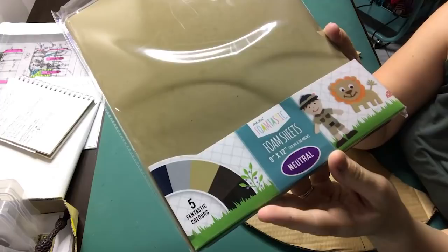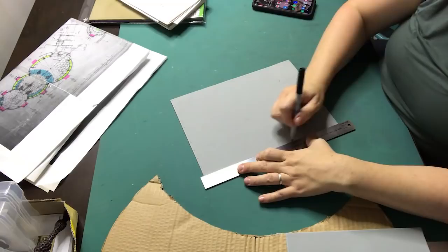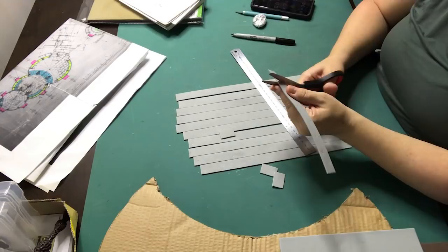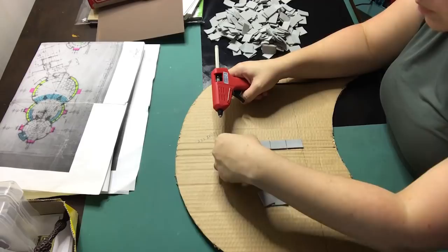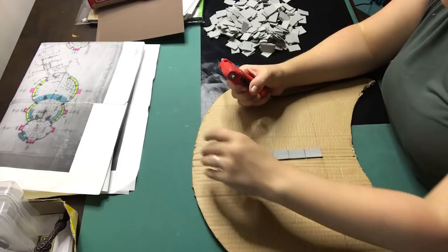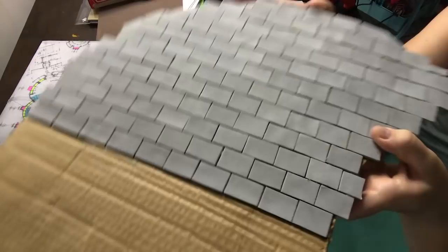Moving on to another fun part — putting the flooring in. Before the fun part starts I will have to cut up all these pieces. I am using simple craft foam that's available at most craft stores and cutting them into rectangle shapes approximately 2 by 3 centimeters in size. Because I'm gluing them on with hot glue they stick instantly and this will also give the base more strength. After covering half the floor I'm cutting off the excess — this can be done with scissors as it's soft material and it really works up fast.